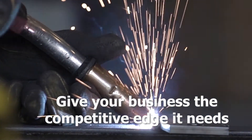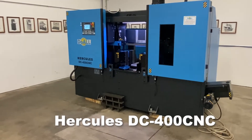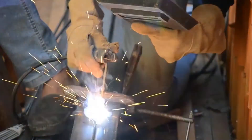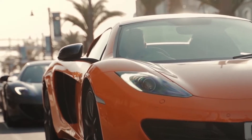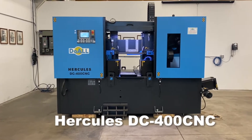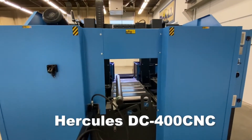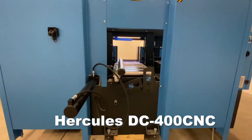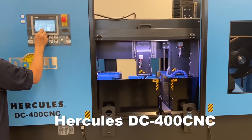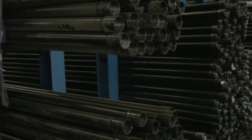Give your business the competitive edge it needs with the DUAL Hercules DC400CNC. This machine is designed for extremely high production environments such as aerospace, automotive, medical device, and much more. The DC400CNC Hercules high-production horizontal CNC bandsaws from DUAL are highly efficient, automatic, hydraulically controlled machines with multiple material feeds. The DC400CNC is ideal for serial production in industrial settings.